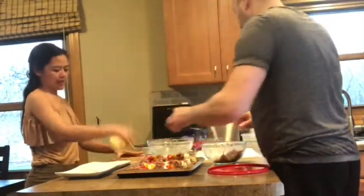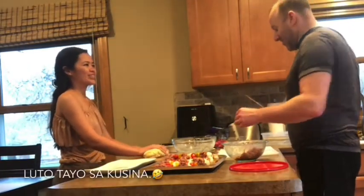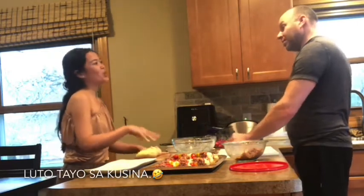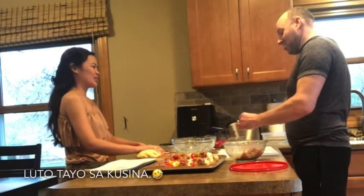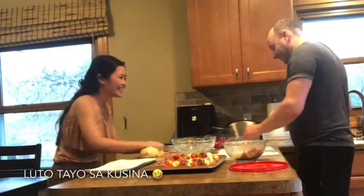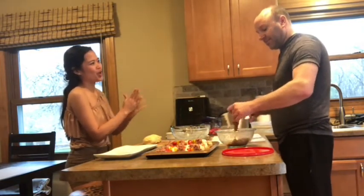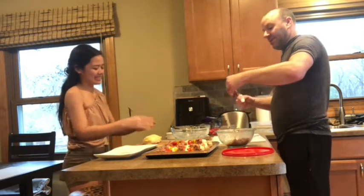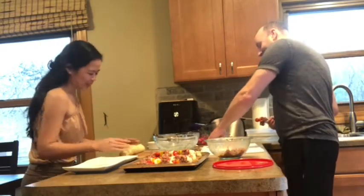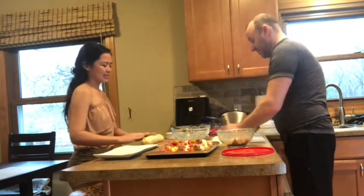Lotto tayo sa cocina! Lotto tayo sa cocina! Cocina, cocina, cocina — yeah, lotto lotto tayo sa cocina.